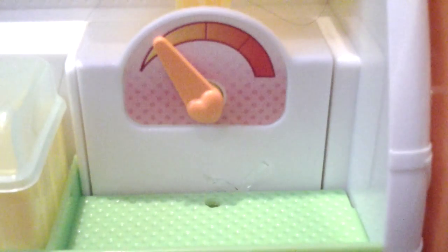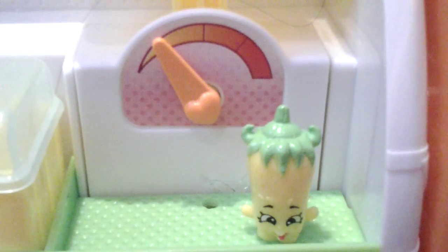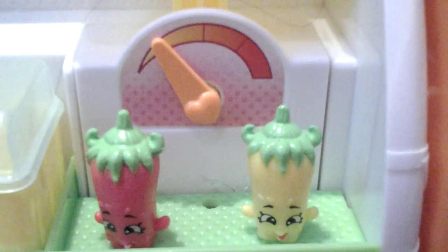Then on the top, over here, we are going to put the 2 silly chilies — my other silly chili fell behind the camera. They're a common, and one is very sticky. Oh, there's honey on it — this shopkin has honey on it.